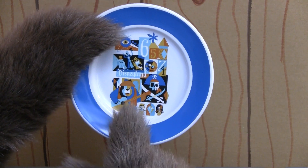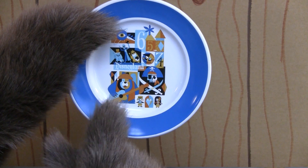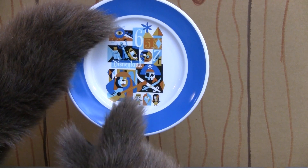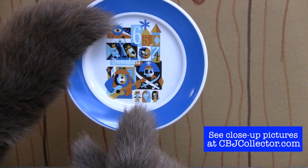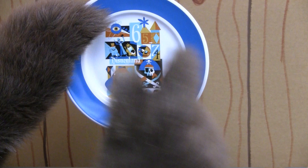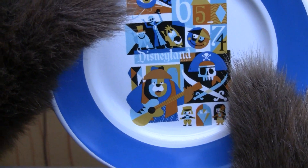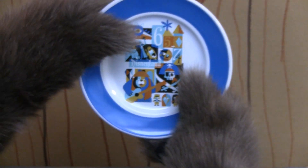As you can see, it's got the Disneyland Decades art for the decade 1965 through 1974, that features It's a Small World, Pirates of the Caribbean, The Haunted Mansion, Adventures Through Inner Space, and, of course, right down there at the bottom, Big Al of the Country Bear Jamboree.